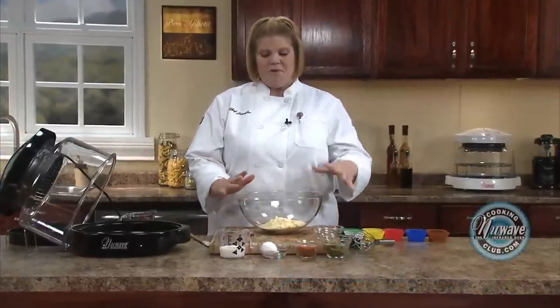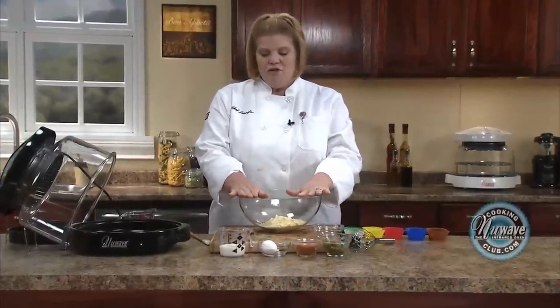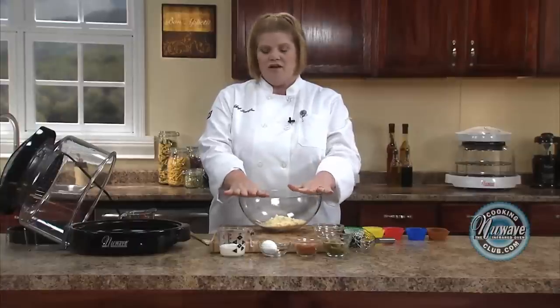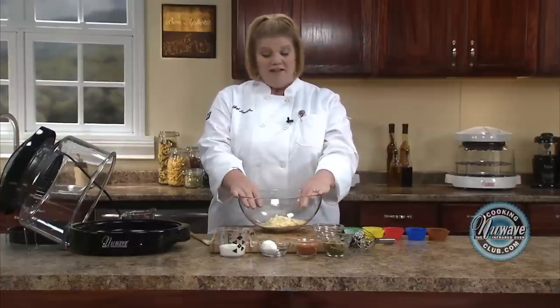Today, we're going to make something very simple, but we're going to add a few things and talk about measurements. We're going to do just a regular cornbread, and I'm going to add some jalapeños to it, because my family likes things hot.